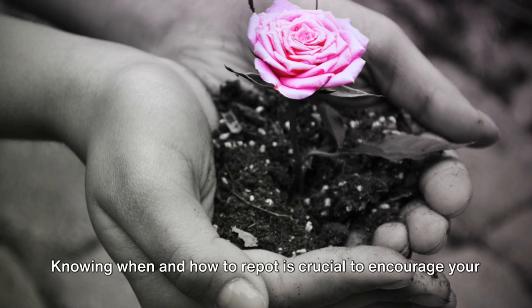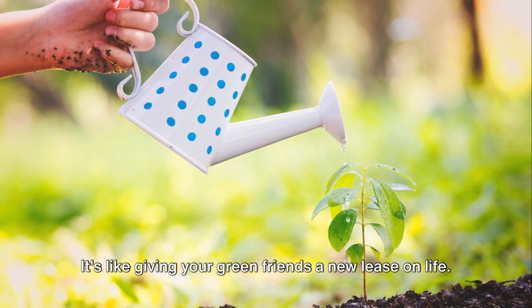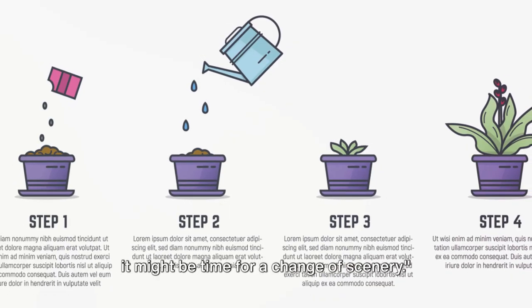Knowing when and how to repot is crucial to encourage your plant's growth. It's like giving your green friends a new lease on life. Next time you see your plant struggling, consider whether it might be time for a change of scenery.